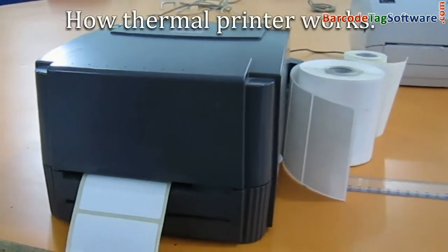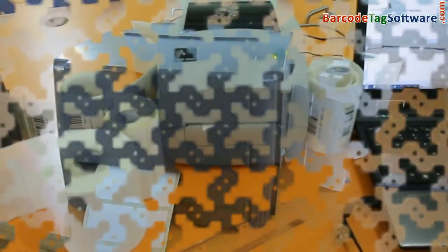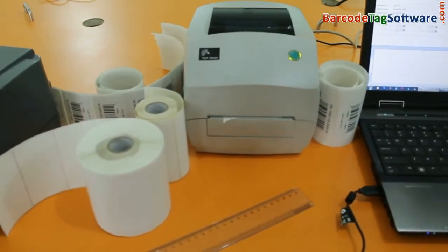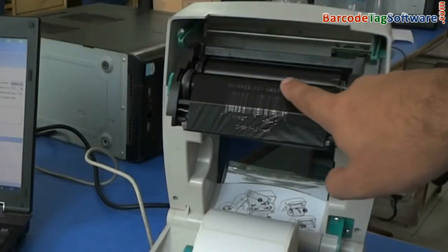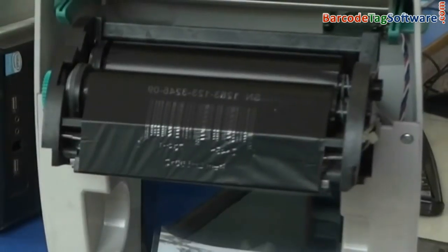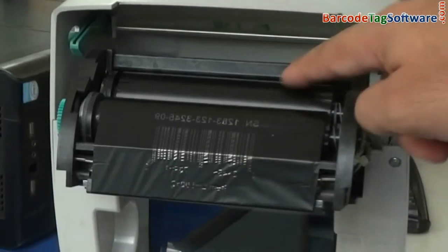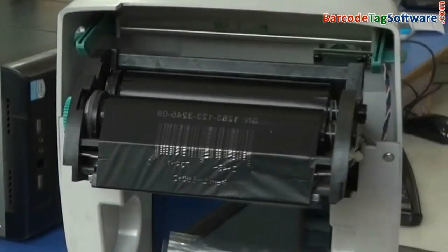In this video we are going to learn how thermal printer works. For example, here we have chosen a Zebra printer. Thermal printing is a digital process which produces a printed image by selective heating of a coat. The coat turns black in the area where it is heated and produces an image.